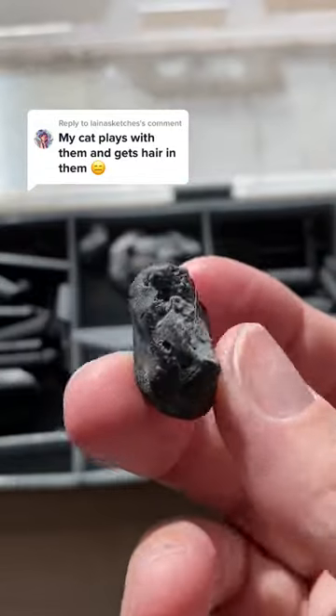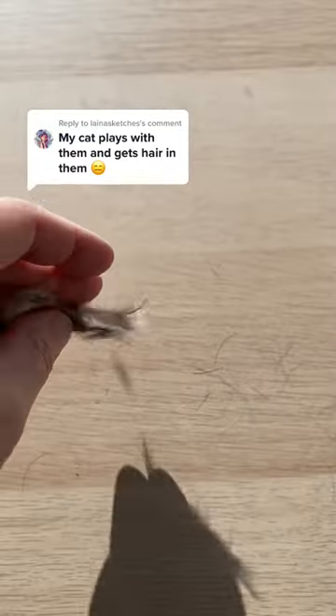I had some comments about pet fur and pencil shavings getting stuck in kneaded erasers, and it made me wonder: how dirty is too dirty?